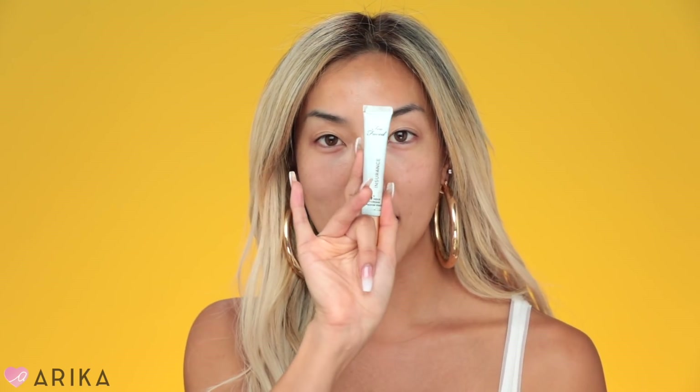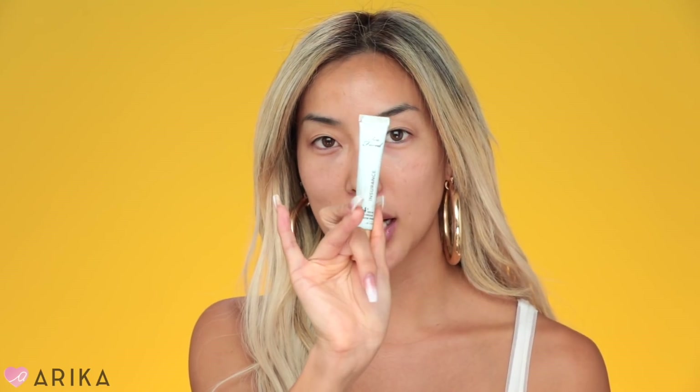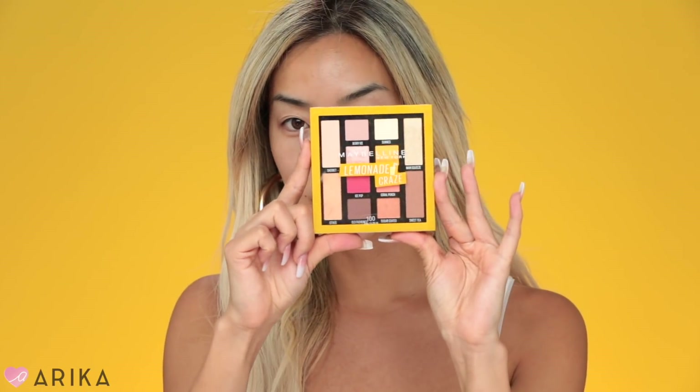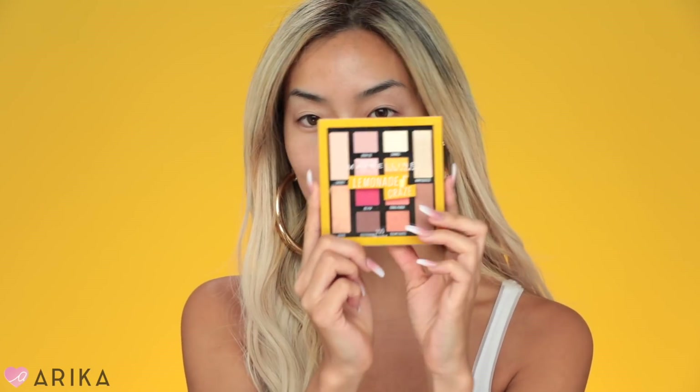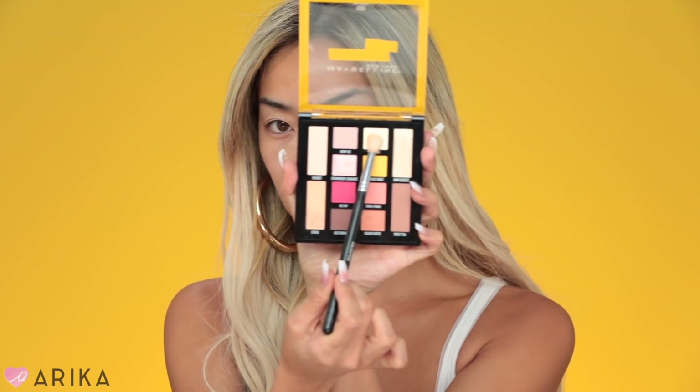I'm going to prime my eyelids with Too Faced Shadow Insurance. Then I'm going to take this Maybelline Lemonade Craze palette that I just got on my Hamptons trip — it is so cute. Today we're doing a lemonade eye look, and I'm going to take the color Sunnies right here.